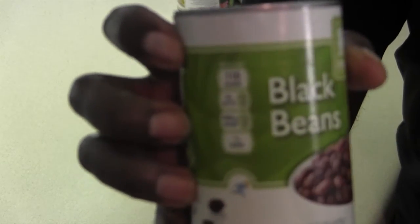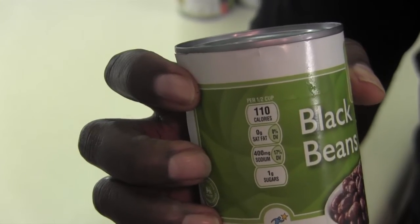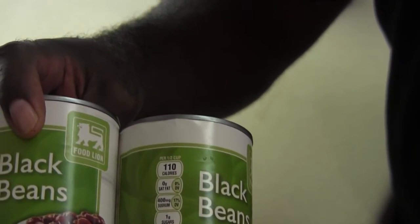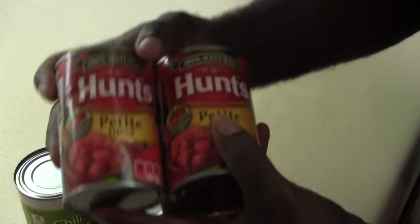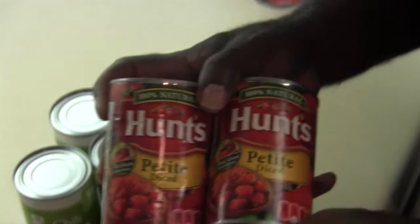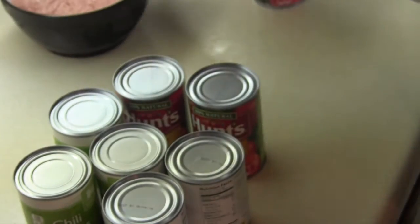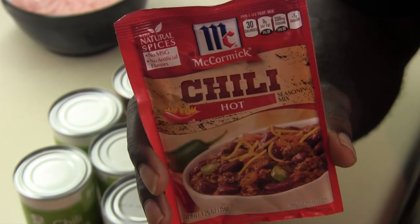I'm actually going Food Lion Brand style. I had a recipe that I used to cook chili a lot when we lived in Florida, so I'm running with that recipe. I got three cans of chili beans from Food Lion. Also part of my recipe, I have two cans of the actual Food Lion Brand Black Beans. And I'm also going with the Petite Hunt's tomatoes — two cans of those going in there. And I have some ground turkey. My seasoning of choice is actually the McCormick chili, and it's hot.